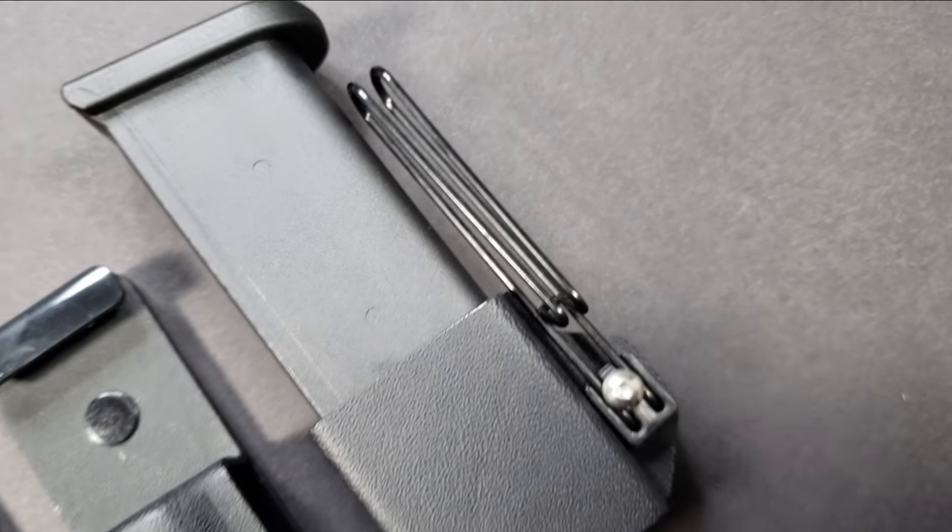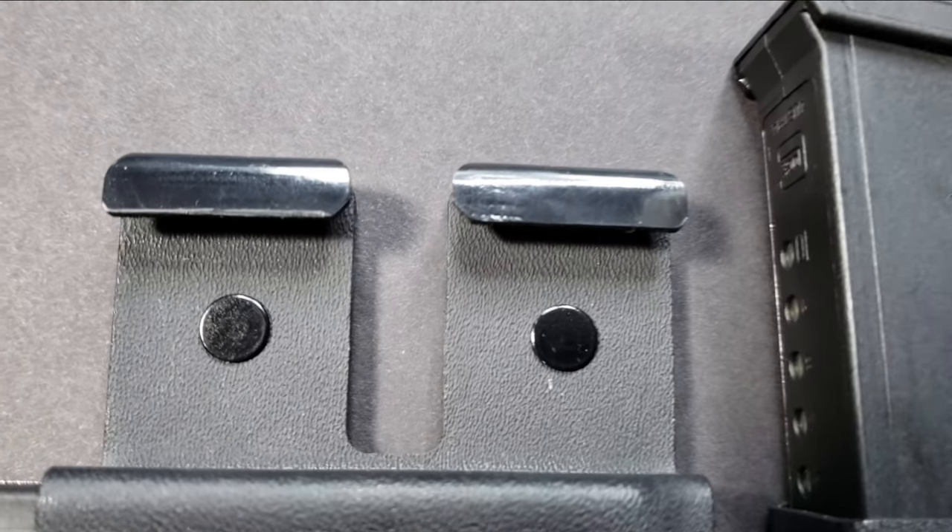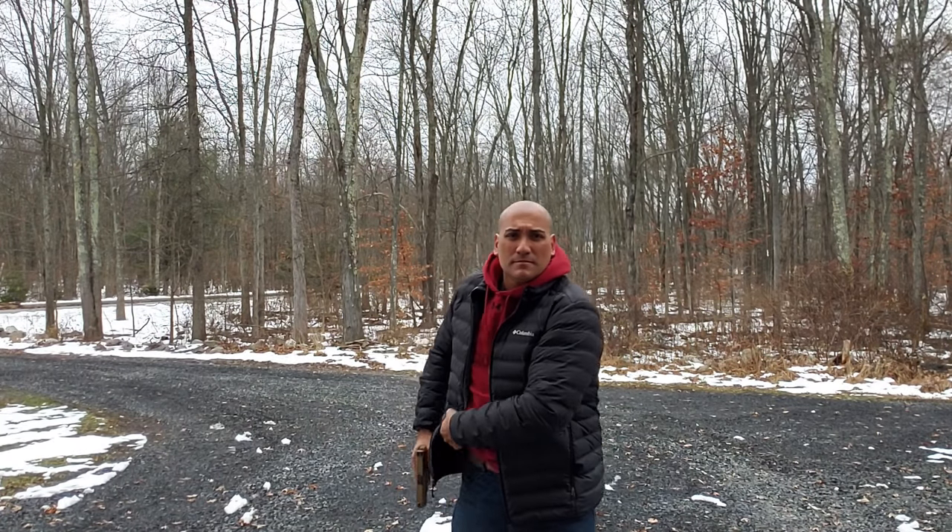You can see the magazine holsters here — whether you want to hold them vertically or horizontally, they work and they work well. And why do I like them so much? Because they're easy to draw, and that's always important.